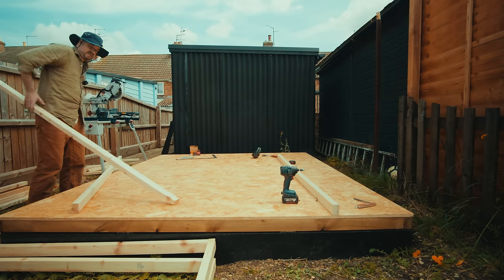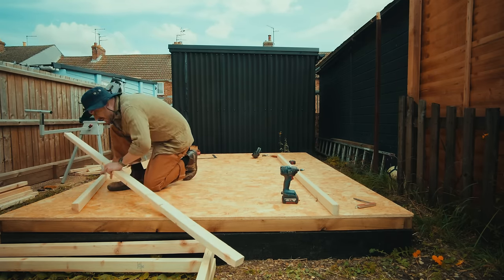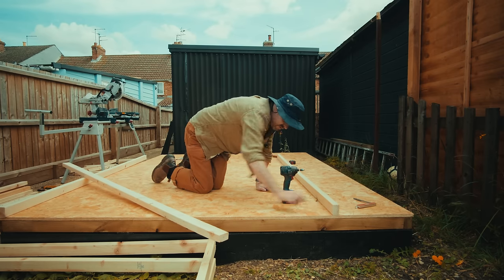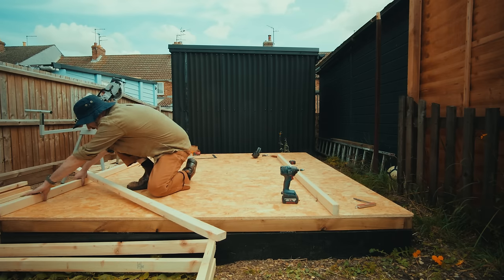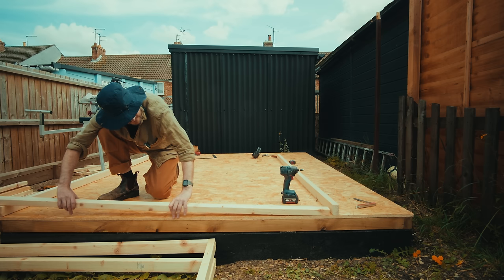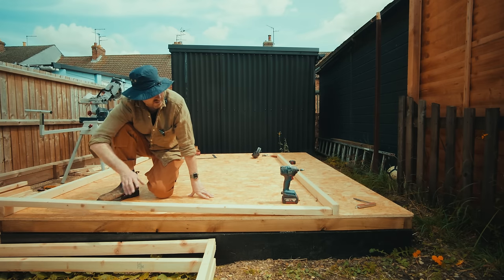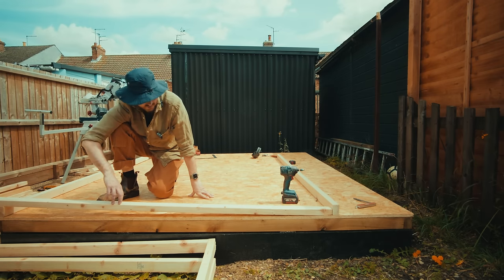Now to frame the two shorter walls — the front and the back. I can use the marks I've already drawn in here. I've got a piece to represent the top and a piece to represent the bottom, and then I can work out how long this needs to be and get the angles cut and them all cut to length. The good thing is they're all going to be the same length on this wall, and then the same on the back wall but they'll all be slightly shorter.